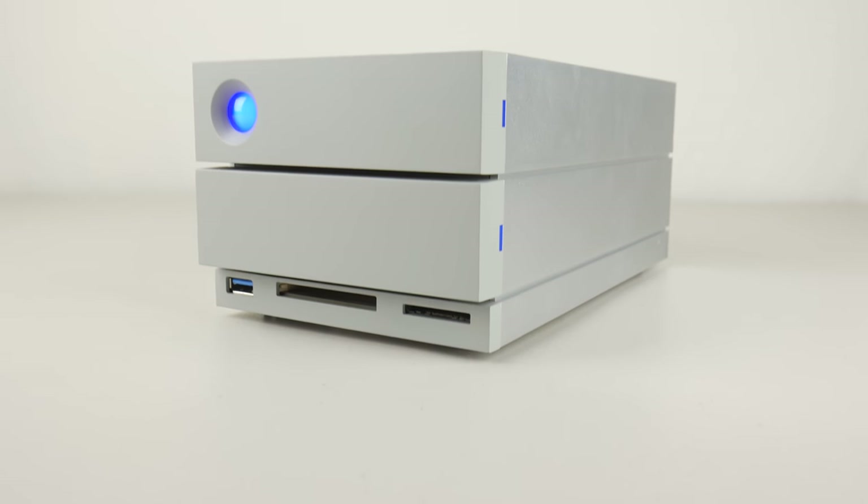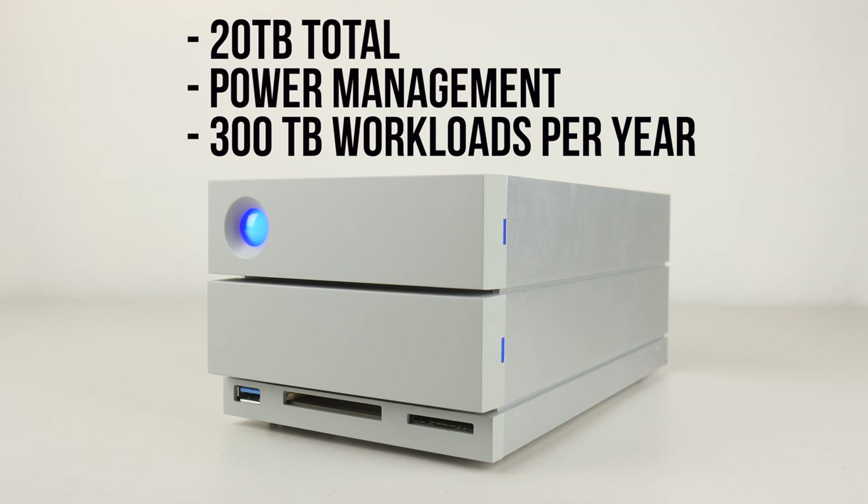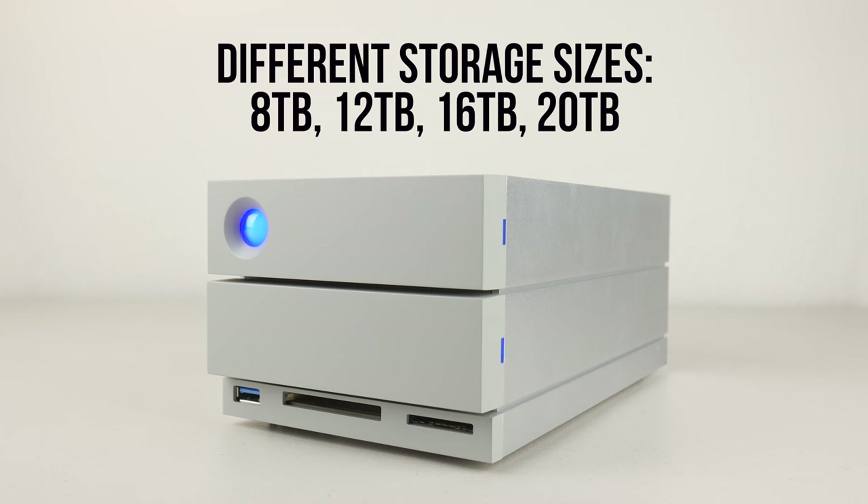The whole workstation thing really sold me on this drive, having access to all these different ports. But now I want to focus on what's inside, which is two 10-terabyte Seagate IronWolf Pro drives. They're designed for power management and can handle 300 terabyte workloads per year. So in total I have 20 terabytes of storage, but you can choose different sizes to save money — these options are 8 terabytes, 12 terabytes, 16 terabytes, and of course the 20 terabytes that I'm using.